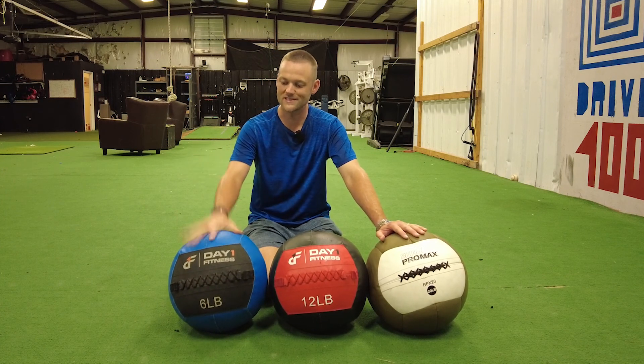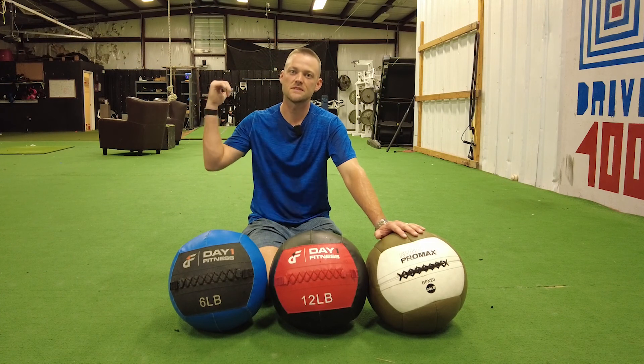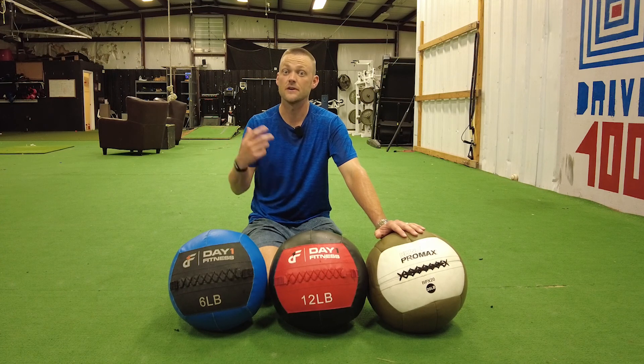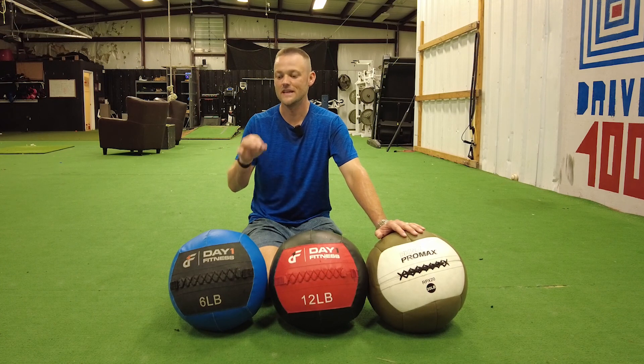Today, this is going to be all about the six pound med ball. As you can see I'm sweaty — I've already done warm-ups and ran a mile, so my body's pretty loose. If you're going to do these at home, make sure that you're stretched out and loose so you're not going to get injured. That's the number one thing you don't want to have happen.